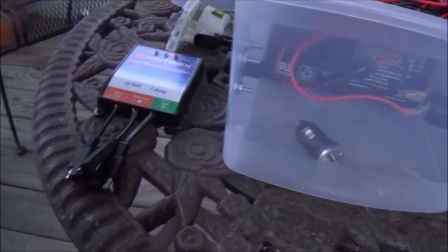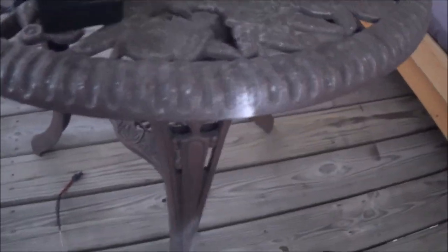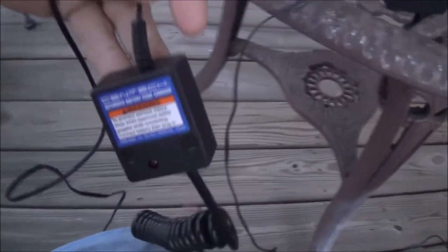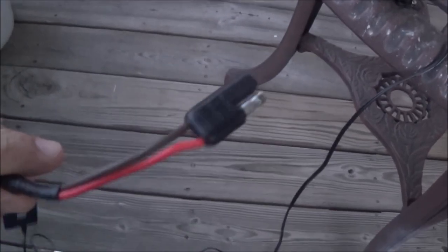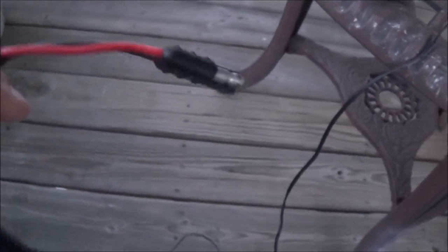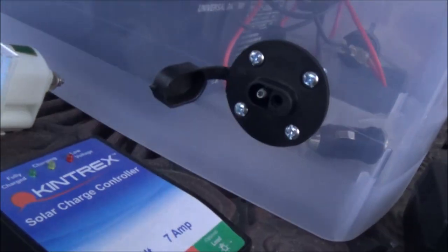One of the things I have at home to keep it charged is something I picked up from Harbor Freight — it's one of these battery maintainers. It's got a cord to keep it kind of neat. Originally it comes with a big set of alligator clips, but I've put on the same connector to make it match.